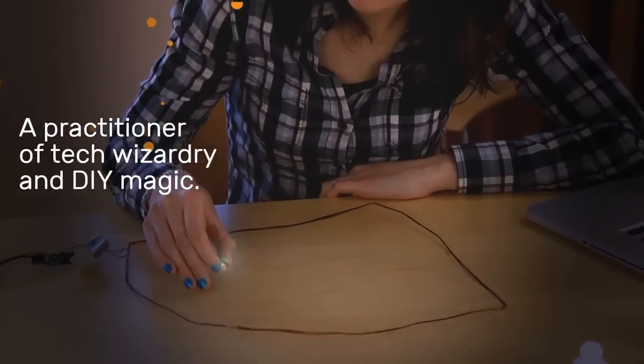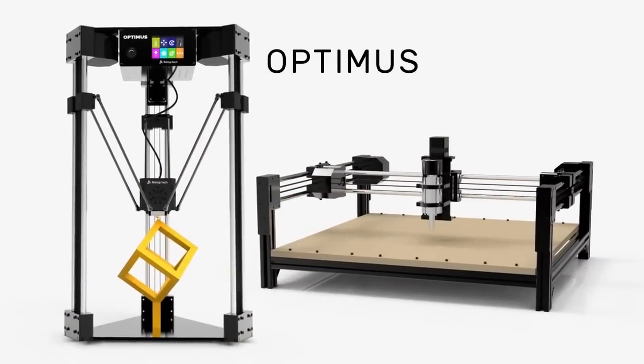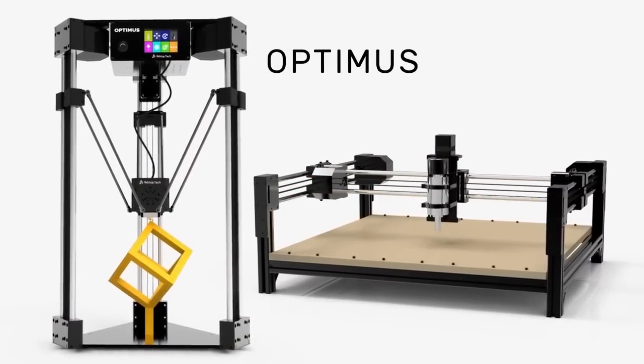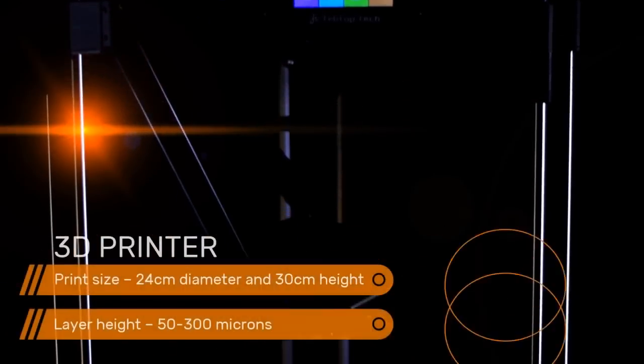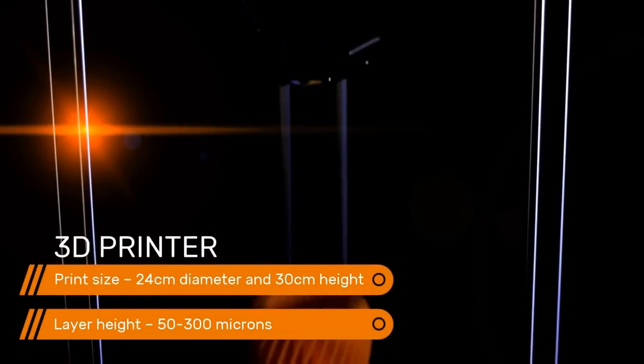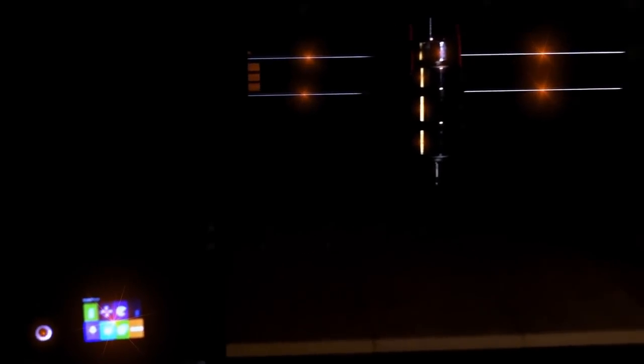Amanda is a maker, a practitioner of tech wizardry and DIY magic. And this maker just got a new magic wand. This is the new Optimus — a modular 3-in-1 machine that includes a 3D printer, a laser, and CNC mill. It assembles into two configurations and creates finished products.